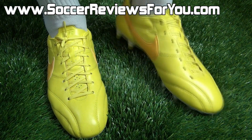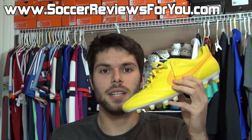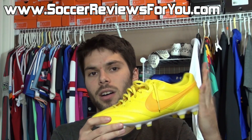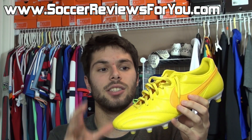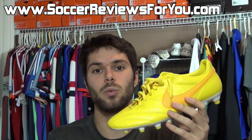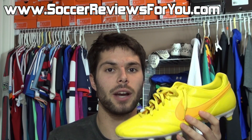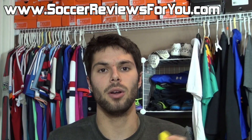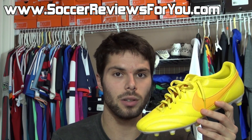Alright guys, this is it for my unboxing of the limited edition Brazil Nike Premier. I think I made it pretty clear that this is a fantastic value overall, even at that $150 price tag. If you're looking for something that's going to offer a more traditional feel with that soft kangaroo leather upper, an incredible fit, great comfort, a flexible feel, a decent stud pattern, as well as a lightweight construction, the Nike Premier is one of the best options out there for you. If you guys are interested in getting one of the three limited edition Nike Premier colorways, you can find Buy It Now links to all three colors down below in the description. If you're looking for more information on performance, be sure to check out either the full written review on my website, also linked down below.